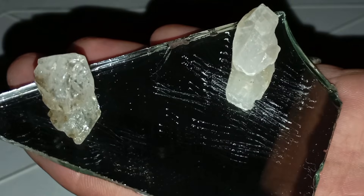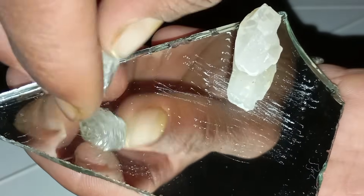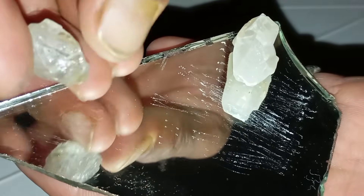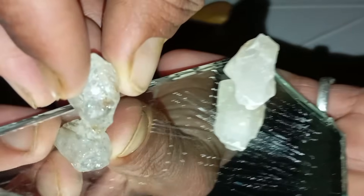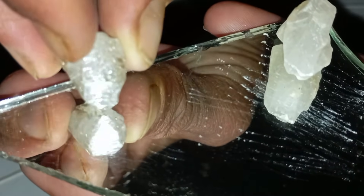Number 7: Conclusion. If you want just one simple, scientific, and powerful way to test a rough diamond at home, the scratch test is the best choice. It uses the diamond's most famous property — extreme hardness — to separate real diamonds from ordinary stones. This method is easy, practical, and requires only everyday items.